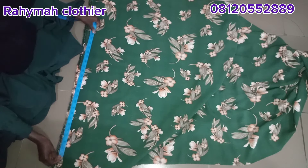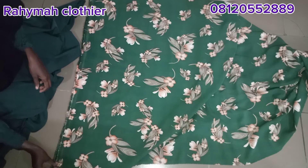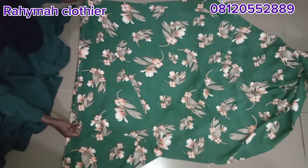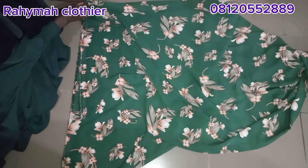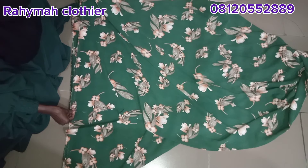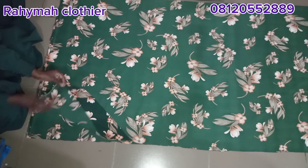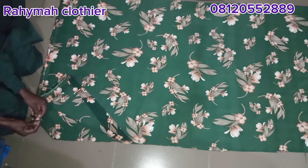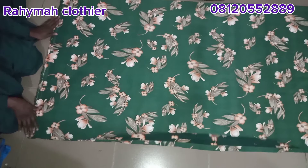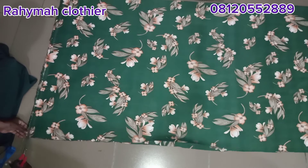For the shoulder measurement, my client's measurement is 29 inches. I got this by placing the tape at the center back of the neck down to the wrist — like how you'd measure a boubou dress. My fabric is now on four folds. I have my 29 inches marked, so I'll cut the remaining part out. I've already done that off camera, and the material is on four folds.